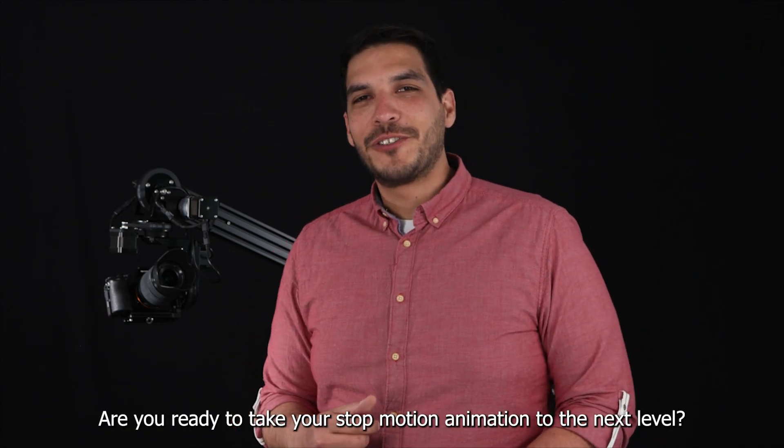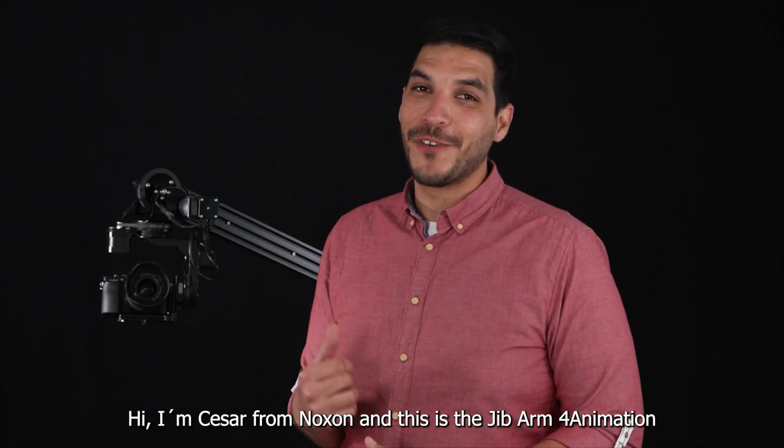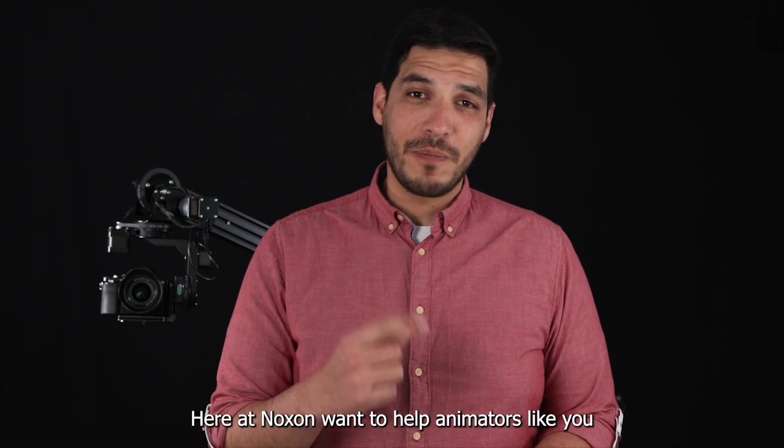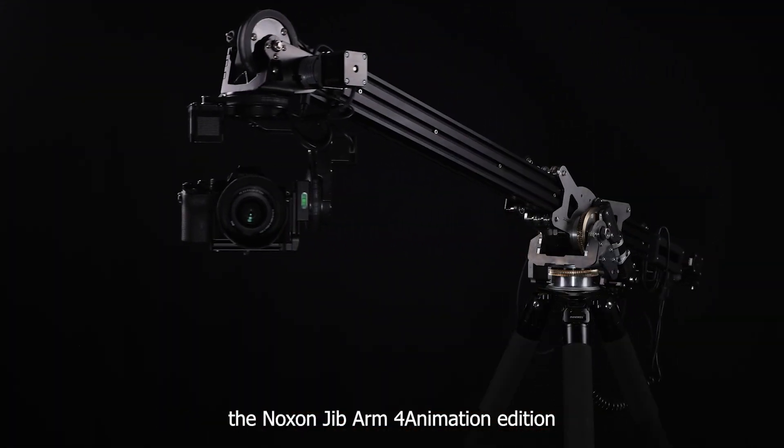Are you ready to take your stop-motion animation to the next level? Hi, I'm Cesar from Noxon, and this is the Jib Arm for Animation. Here at Noxon, we want to help animators like you by offering the ultimate tool for your animation studio — the Noxon Jib Arm for Animation Edition.